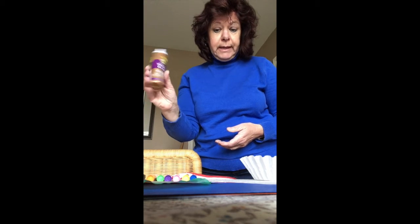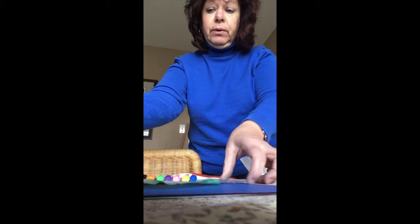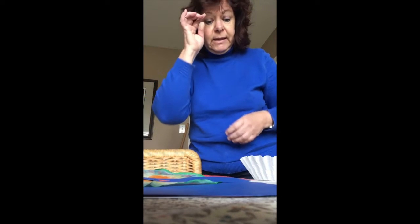You're going to need some glue, and you're probably going to need your scissors and some paper — just whatever color of paper you have handy.